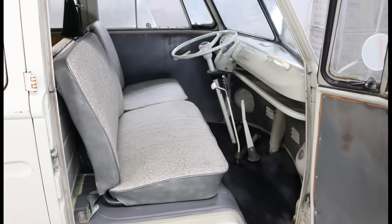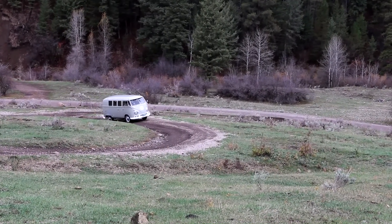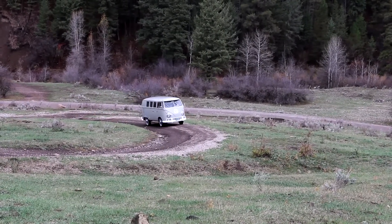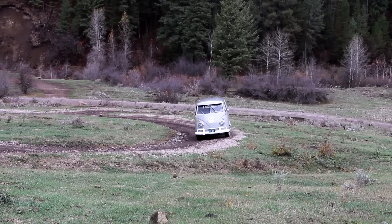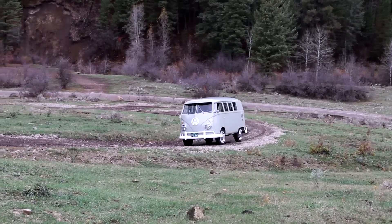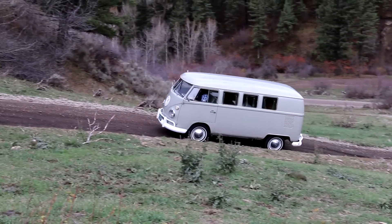This bus was originally sold in Germany, so it was a Euro spec delivery. It has a column lock and also has pop-out windows rather than the American style camper windows. We decided to take it up into the hills, kind of in its natural environment, and snap a few photos.